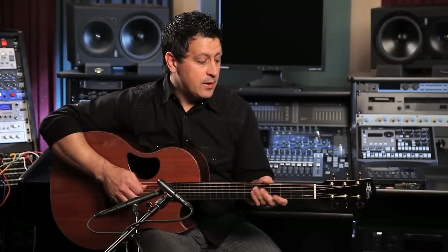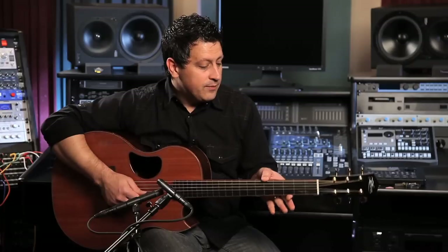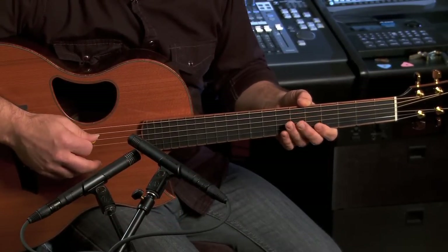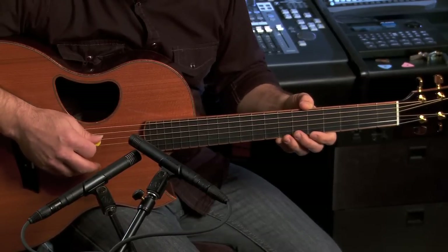First let's talk about the key of G. We're going to take a G major scale and basically play it with one finger and incorporate a couple of other notes that drone through the whole series of notes. On the second string we're going to have that open — that's the B note — and simultaneously I'd like you to play this open G along with it. Then I also want you to add in the fourth string.